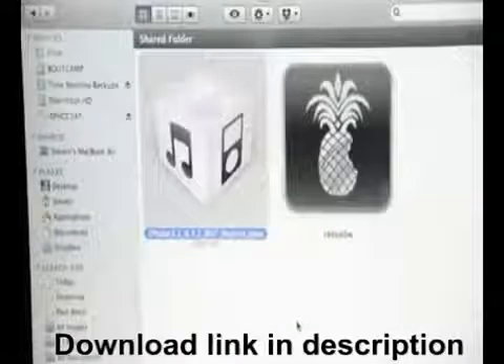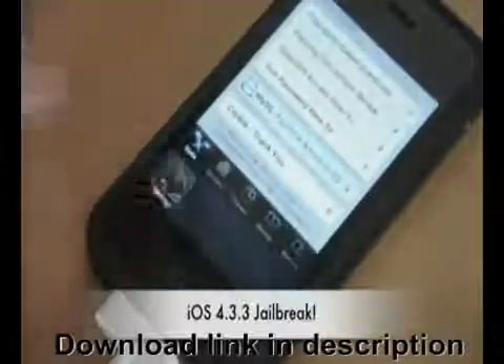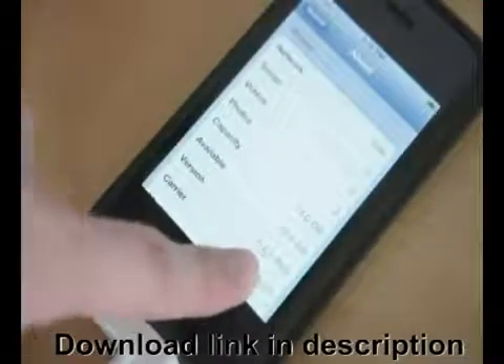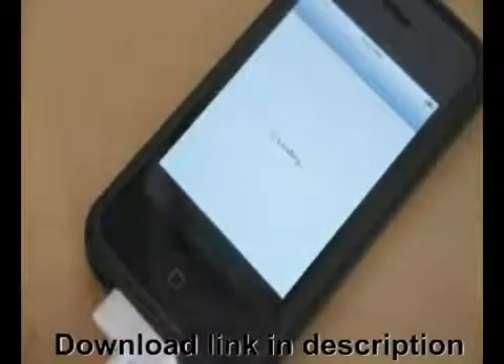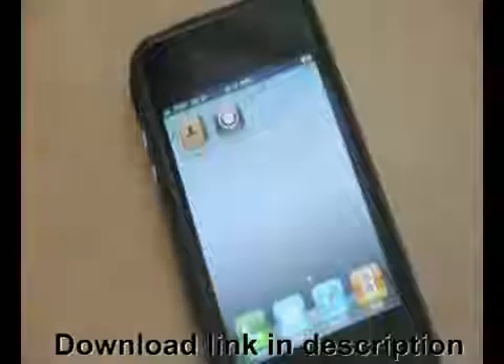The iPhone dev team has updated their untethered jailbreak for iOS 4.3.3 with the IONX exploit. This new untethered jailbreak is compatible with all devices except iPad 2, so that includes iPhone 4, iPhone 3GS, 1st generation iPad, and iPod Touch 3rd and 4th generation running on the newly released iOS 4.3.3.